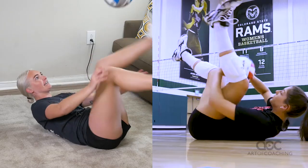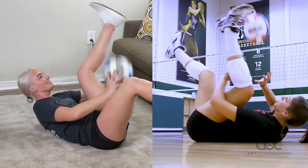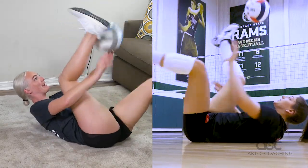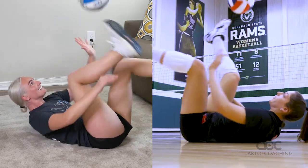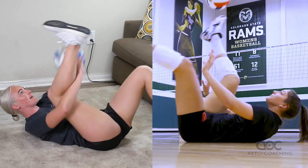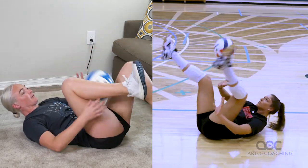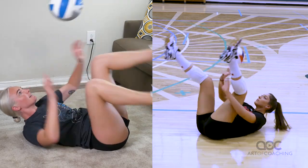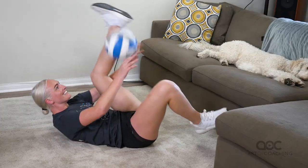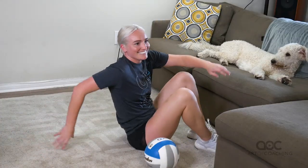And I'm no Lauren Carlini — I was a libero. But I'm pretty good at it, if you don't mind me saying so myself. Look how long my arms are and how beautiful my sets are every time. Like an all-American. You'd think I was a four-time all-American slash Olympian. Oh my god. And that's how it's done.